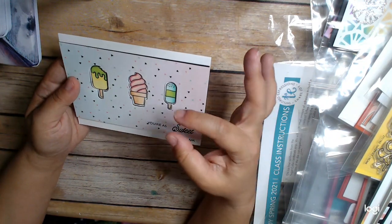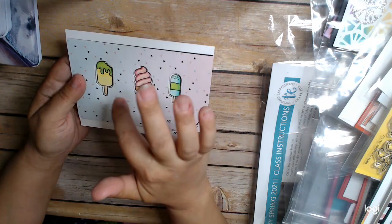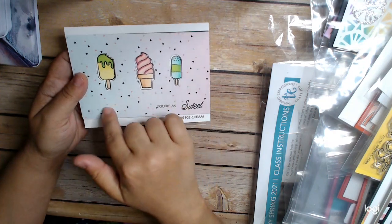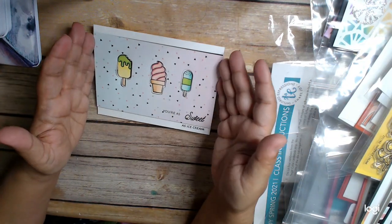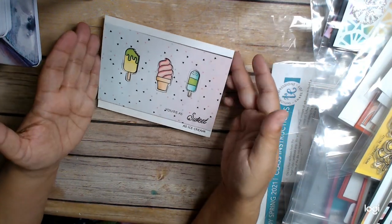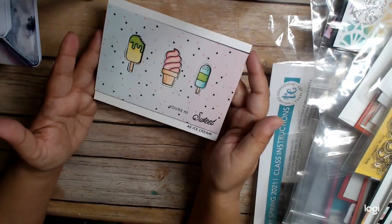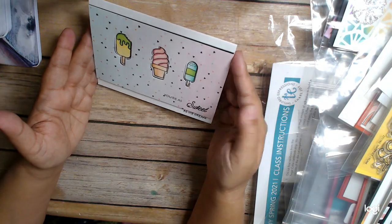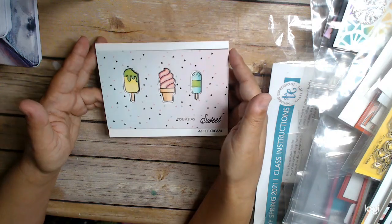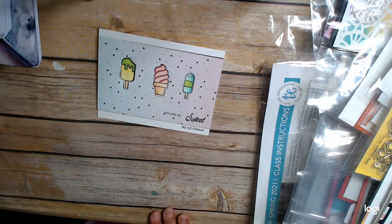For this card, I just die-cut the shapes into my card front, then popped it up on foam tape and put my card together. I love how it came out — it has a dimensional look, and the paper is perfect for it. Really fun. It says 'you're as sweet as ice cream.' So those are my cards using the Waffle Flower Sweet as Ice Cream stamp set. Thank you for watching — this is Cindy Frank Hart, thank you.